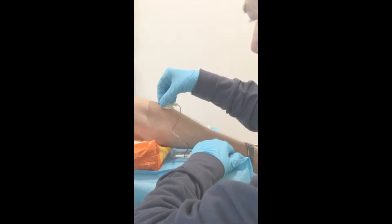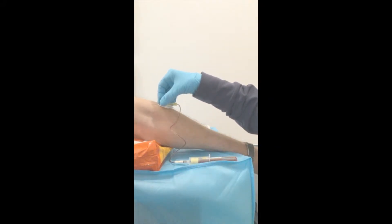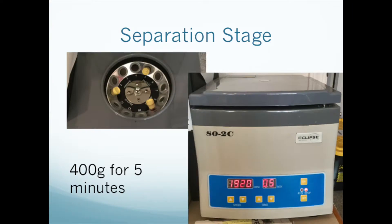You can expect about 1 milliliter of PRP for each tube. Place the tubes into the test tube centrifuge, spaced equidistantly. Spin at 400 g's for 5 minutes. You'll have to calculate the correct RPM, since each centrifuge is different, and we're targeting the platelet layer, not the bottom of the test tube. Please view our video on centrifugation for the details.